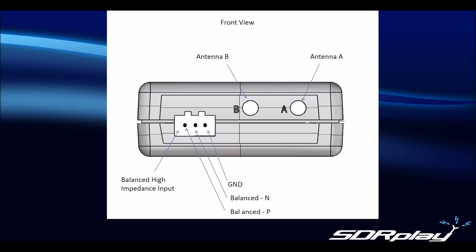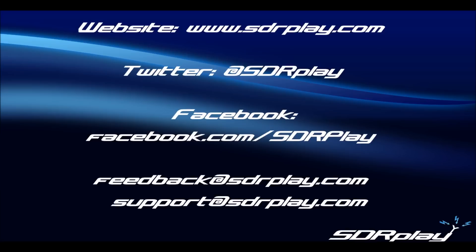So that's it for this video. We will cover using the reference clock inputs and outputs for synchronizing multiple RSP2s in a separate video. If you have any questions on using the RF ports on the RSP2, please email us at feedback@sdrplay.com or support@sdrplay.com. Thank you for watching.